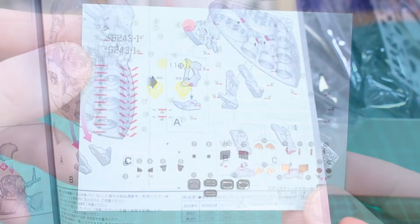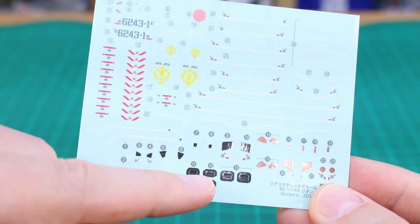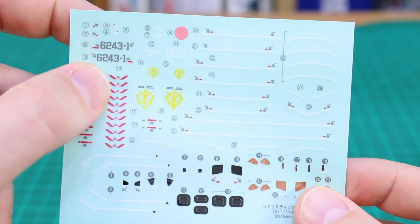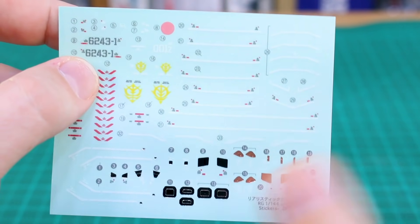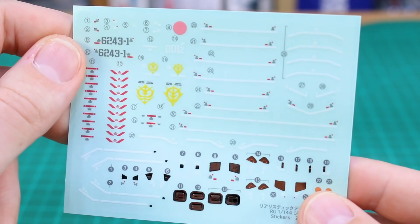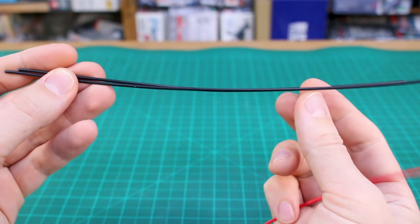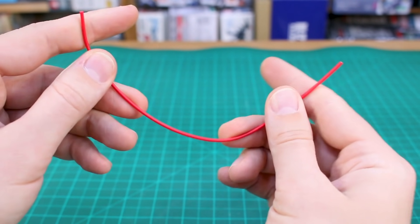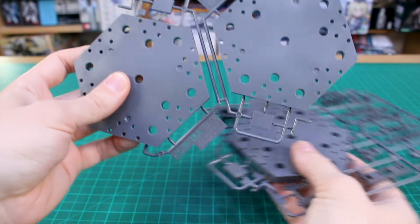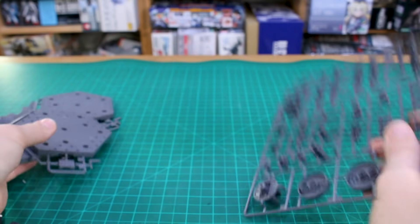Here's the typical RG-style sticker sheet. You've got some foil ones at the bottom, some bronze ones as well. Overall it's not as big as I'd expect — I've seen RG kits where the kit is smaller but the sticker sheet is much larger. This one is a pretty small sticker sheet considering the size of the mobile suit. There are three wires included — two black ones for the hands and one red one for adding detail into the skirt area.